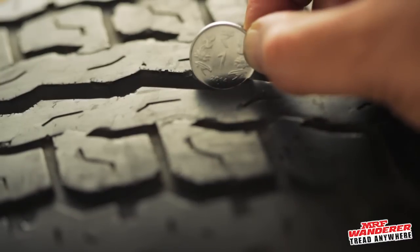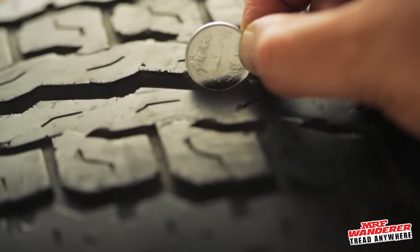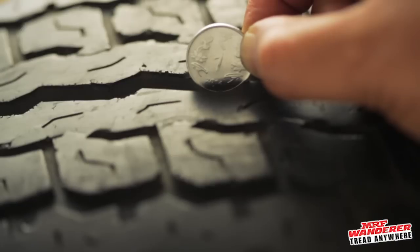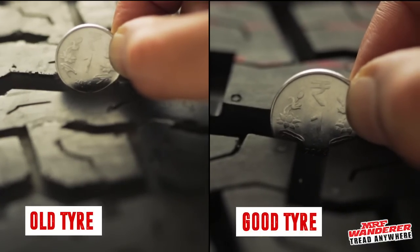I've got a way to do it with a 1 rupee coin. Just insert a coin between the gap of the treads and see how far it goes. If the number 1 is entirely visible, it is time to change the tyre. If some of it is covered, then you are all set to vroom. That's quite cool.